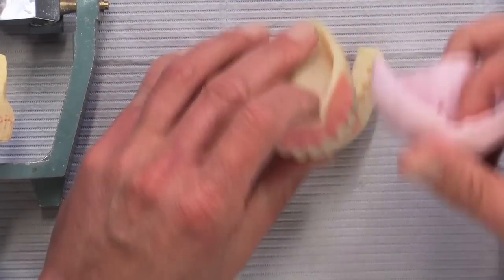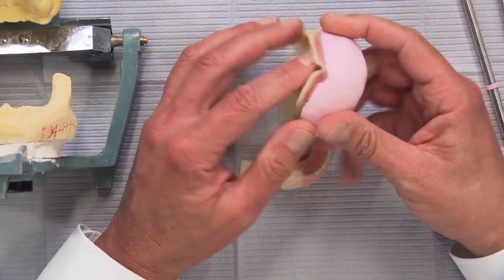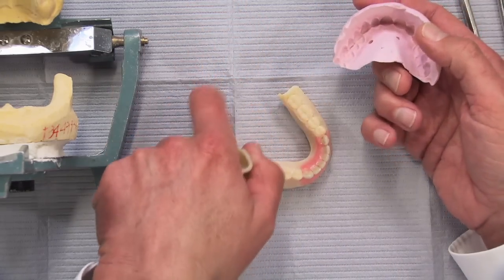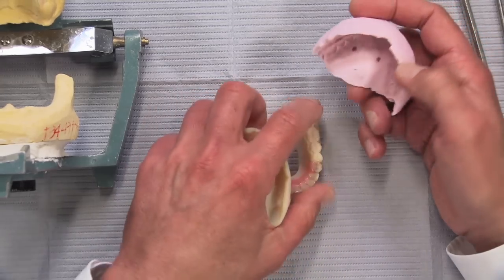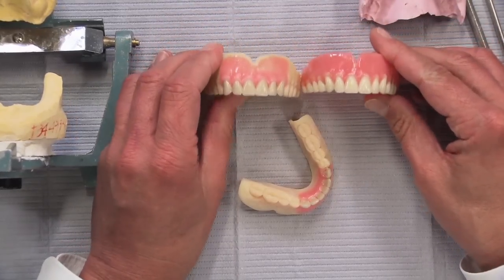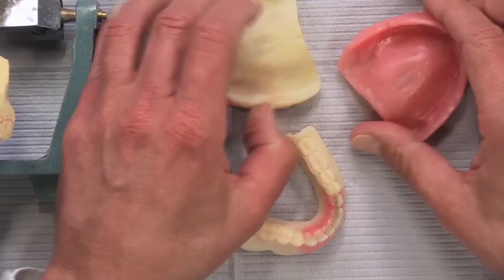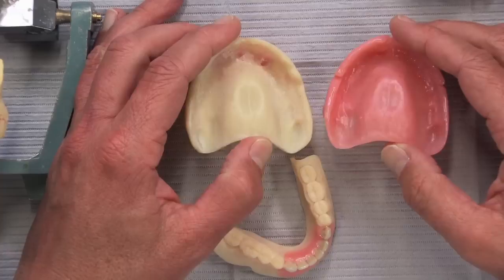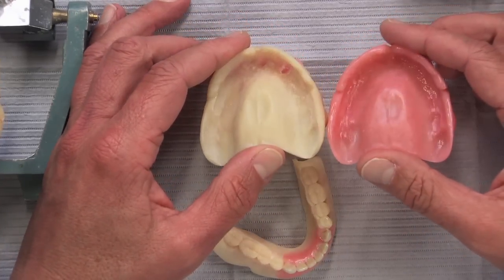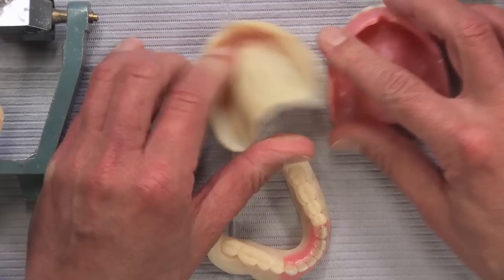We're actually going to duplicate it at that point using hydrocolloid in a flask. We duplicate it with the hydrocolloid, set the teeth into it, and then put the regular denture material into the flask. What we end up with is an exact replication of what you had in the patient's mouth, except now it's in the typical pink acrylic that we're all used to seeing — with all the same contours, everything the same as the printed resin base.